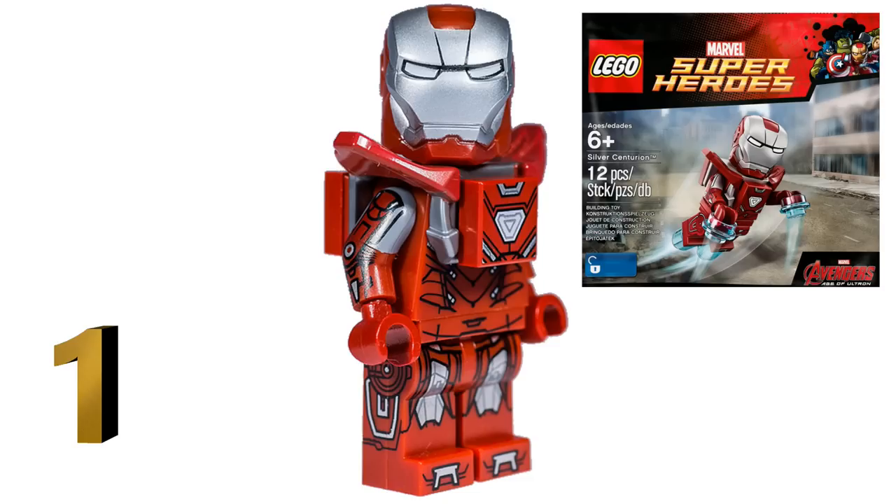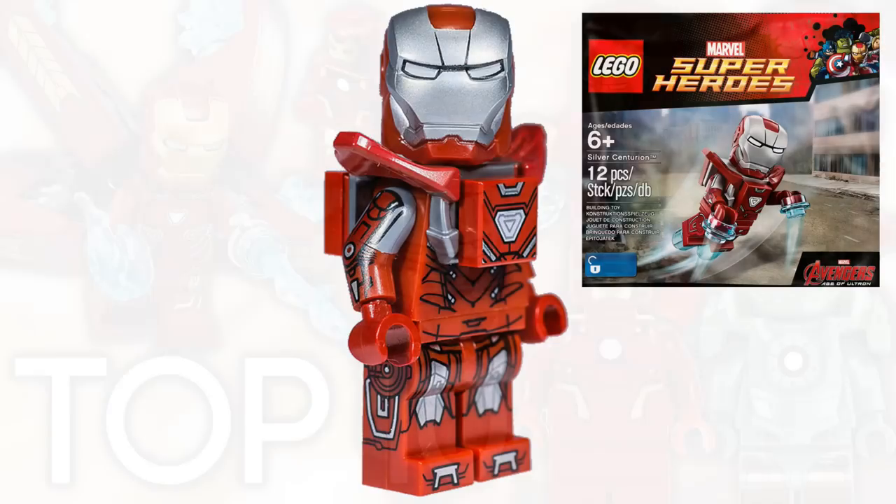This minifigure is kind of exclusive — the only way to get it was by pre-ordering the Lego Avengers game, so it's quite pricey at the moment and I'm trying to get one myself. The silver accent instead of basic gold, all the printing detail, and the added armor piece make this figure really unique and extremely awesome looking. It's a great testament to Lego's printing abilities and their willingness to think outside the box to make Iron Man suits more unique every time.